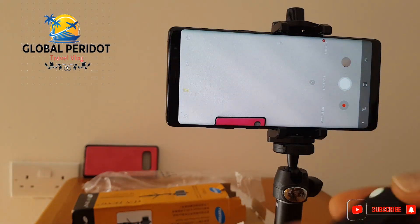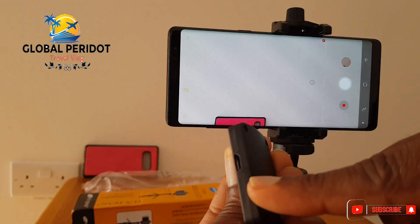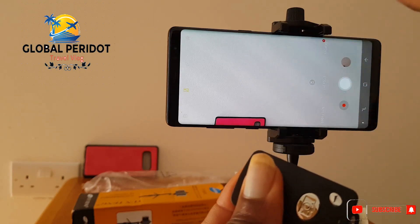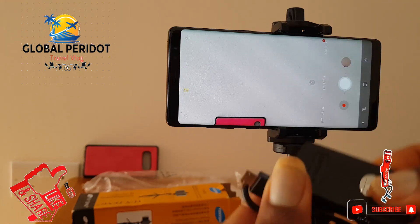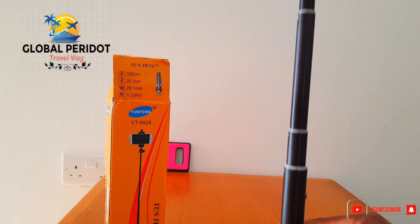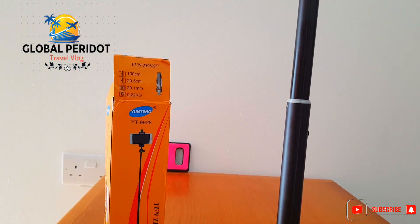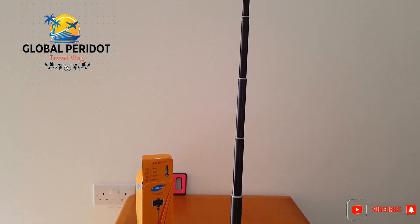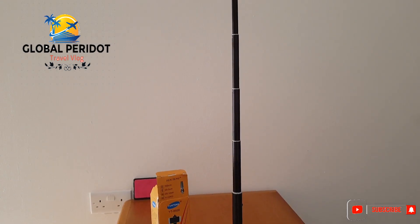It has a charger cable to charge this. It takes less than five to ten minutes to have this charged. You can actually adjust the tripod to the actual length that you're comfortable with — it's 100 centimeters. I think that would be good enough for group pictures, videos, and whatever needs you have.